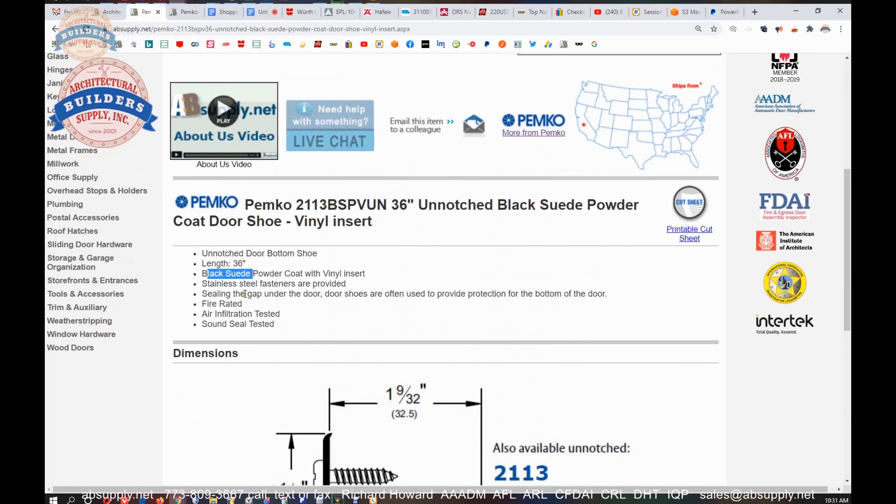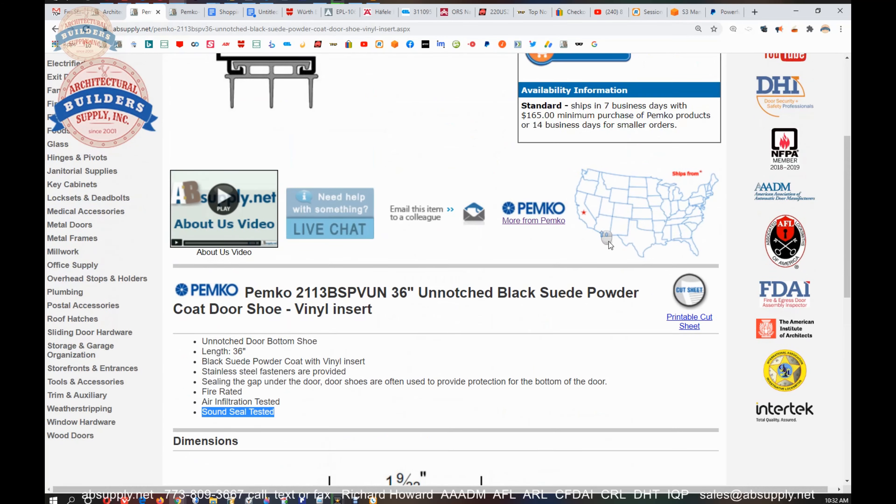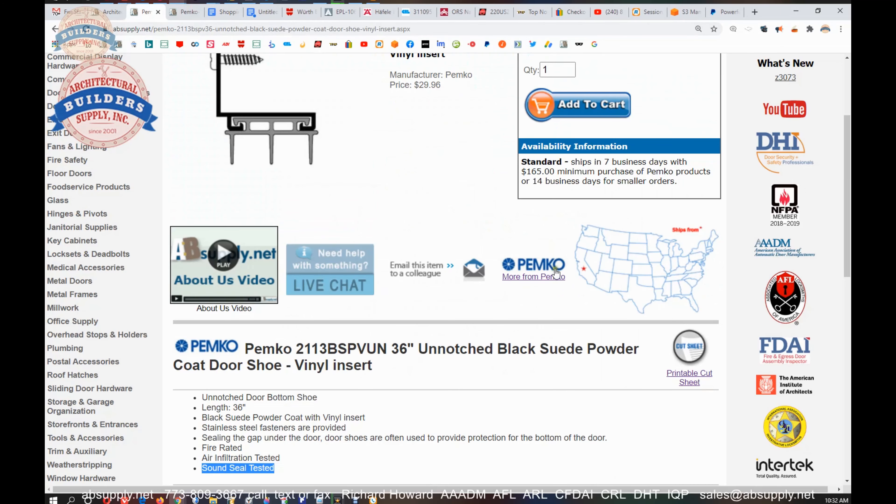Unnotched. We talked about that black suede. They say the fasteners are stainless steel, but my magnet tells me that they're definitely not stainless steel — that's coming out of the manufacturer's catalog. These screws are just steel in a complementary finish. Sealing the gap under the door — door shoes are often used to provide protection for the bottom of the door. Can be used on a fire-rated door. Air infiltration, sound seal rated, sound seal tested. There's a link here to the printable cut sheet with the dimensional properties, and a link to the manufacturer's page.